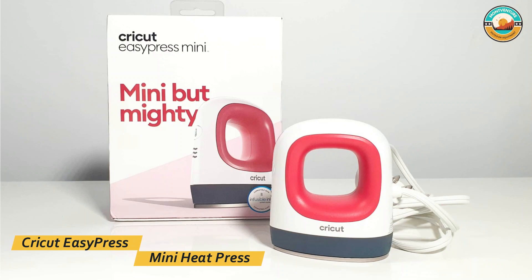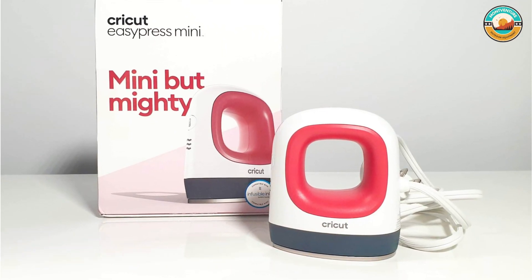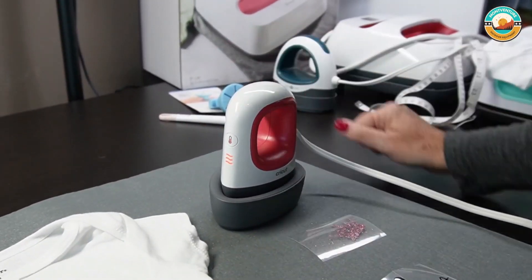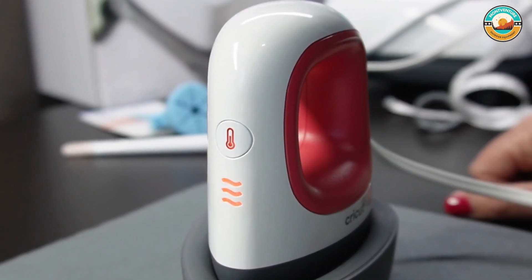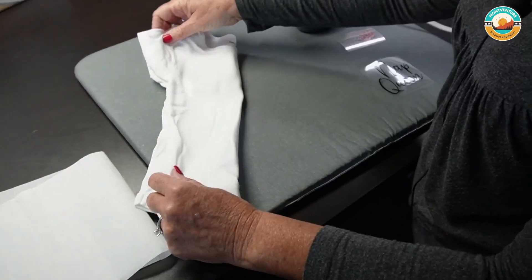Number 5: Cricut EasyPress Mini Heat Press. The Cricut EasyPress Mini Heat Press design effortlessly glides over extra small projects, like shoes, stuffed animals, and more. It can comfortably curve around contours, slide between buttons, and squeeze into seams with the heat plate's precision tip.